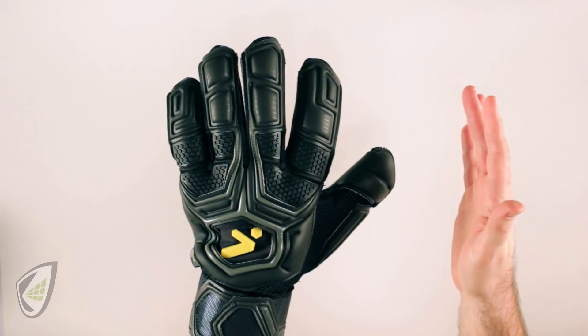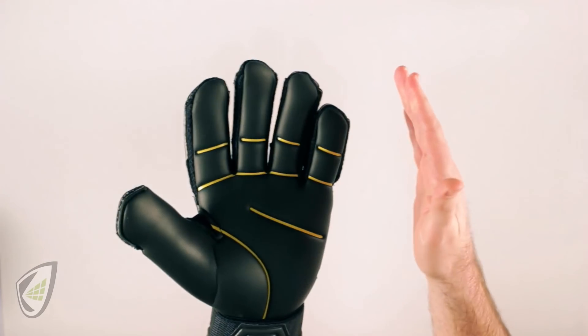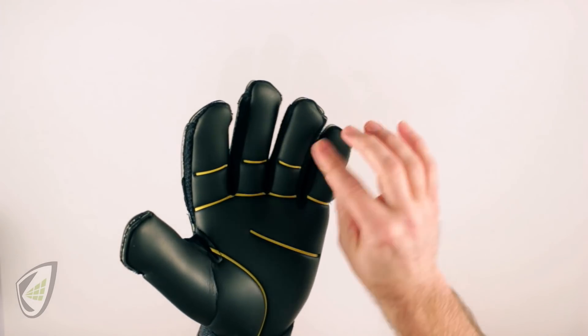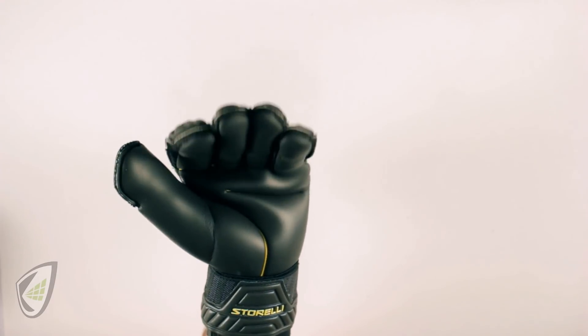If I use finger protection like that available in the Storley Gladiator Pro, there's a lot of extra room, so I lose control of the finger protection system. It also increases the wear of the glove — it wears faster and doesn't wear correctly because I'm wearing midway down on the fingers.